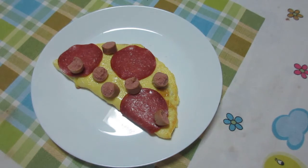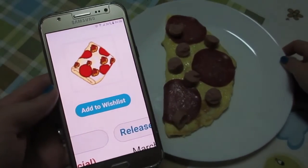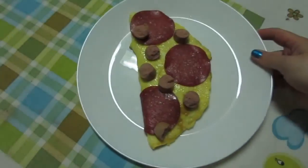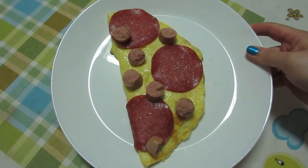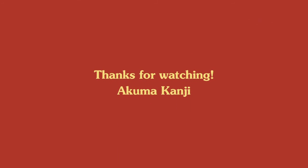So here you go — sausage and pepperoni omelette. I hope you like it. Bye! We'll see you in the next episode. Bye. Thank you.